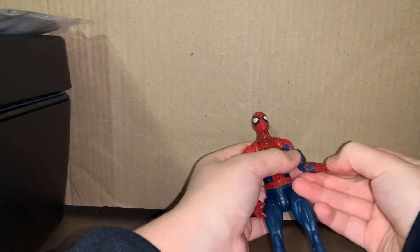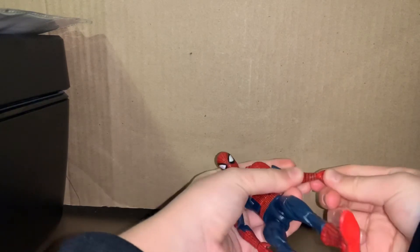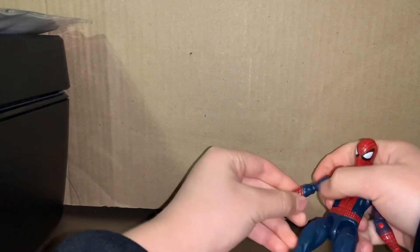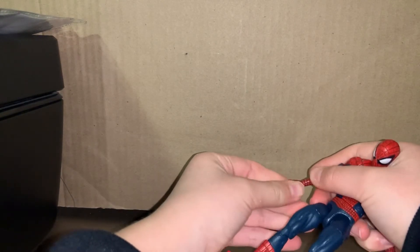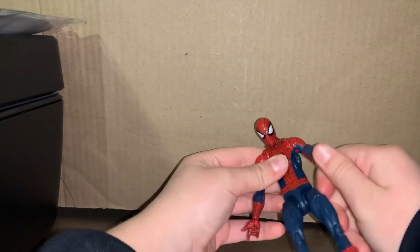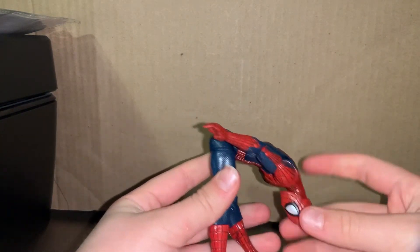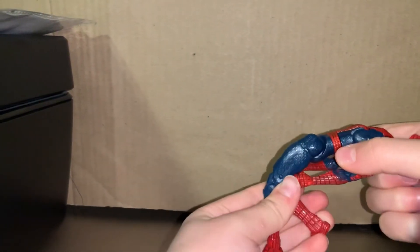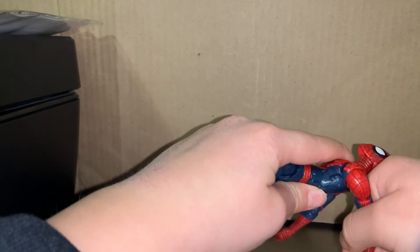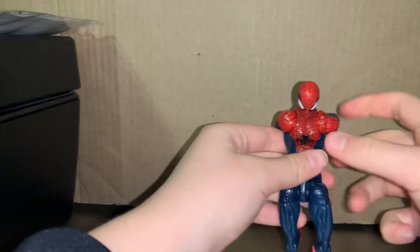Anyways, the leg articulation is good. The arms go 43-60 like this — and the other arm also goes 43-60. Really good. And this part right here is really good too. If you go like this for Spider-Man to block, oh my gosh — he looks like comic Spider-Man! You could probably do a back pose too.